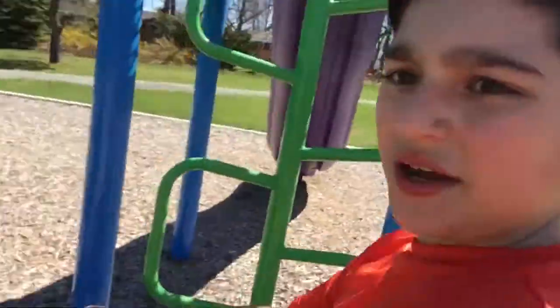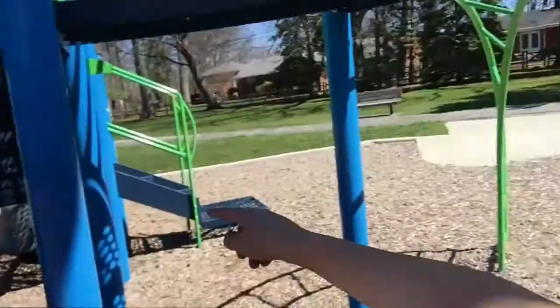Hey guys, I'm back with Build Thing Create and today I'm in Toledo at the Playground doing something different. I'm with my cousin Cece and we have duct tape because we're doing a 100-layer duct tape challenge. We're going to tie duct tape between this pole and this pole and then try to see what will break it.